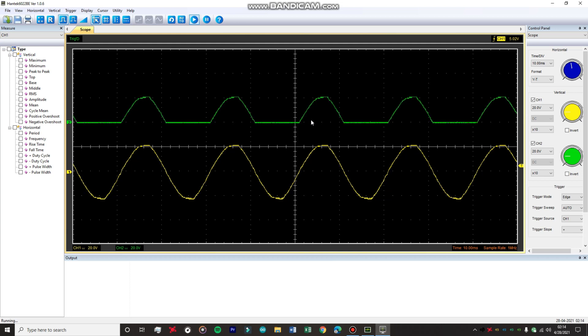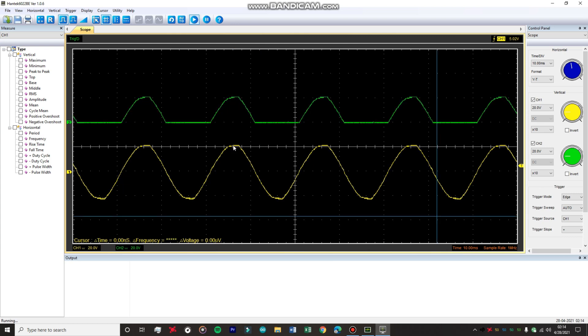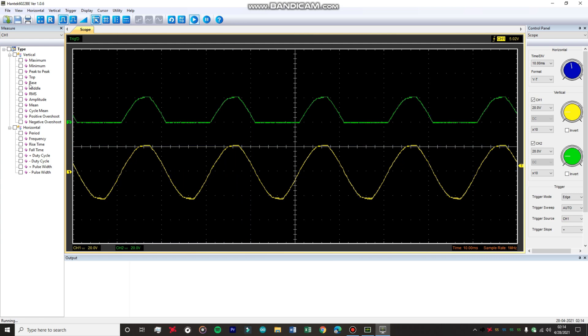This positive peak should be approximately 12 volts. Enabling the cursors on channel two, the voltage is around 21.2 volts. Using the built-in measurement functions, the peak-to-peak value for channel one is around 14.5 volts and the RMS is 15.7 volts. For channel two, the RMS value is around 10.3 volts.